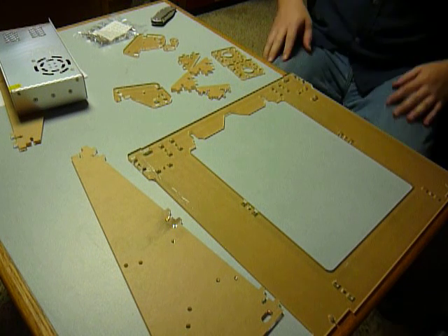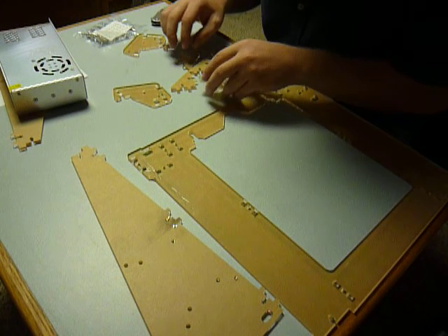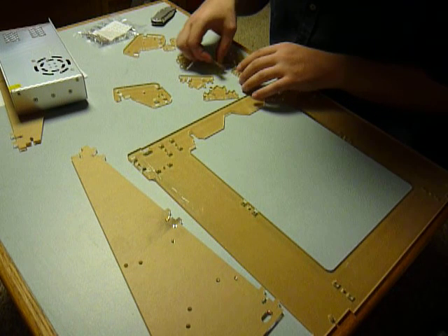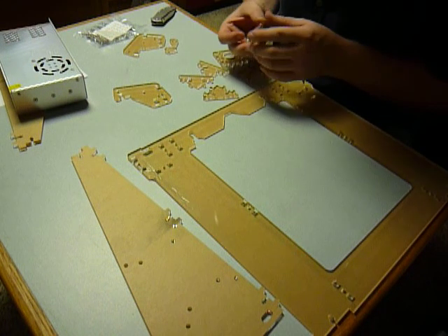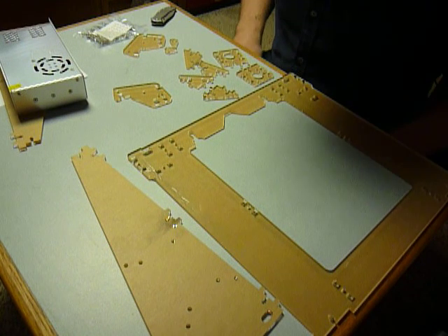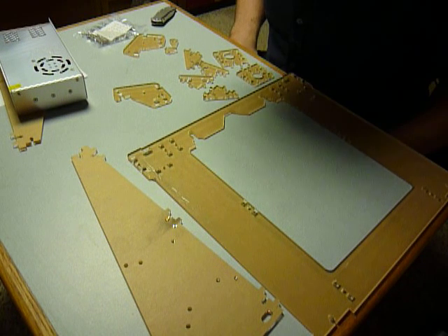All right, I kind of laid everything out here, at least giving a once-over to a lot of the pieces. The cutouts — laser cut, water jet, something like that — real nice, not sharp, but nice clean edges. Real nice-looking parts.